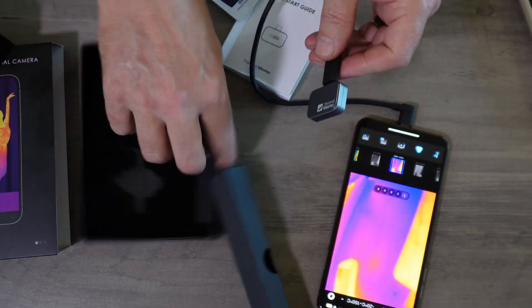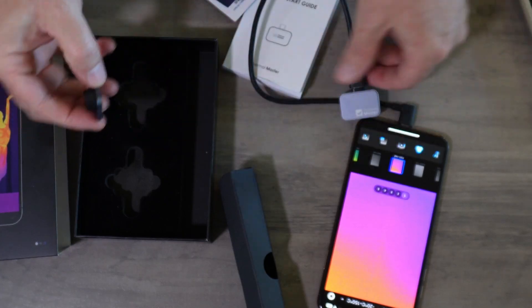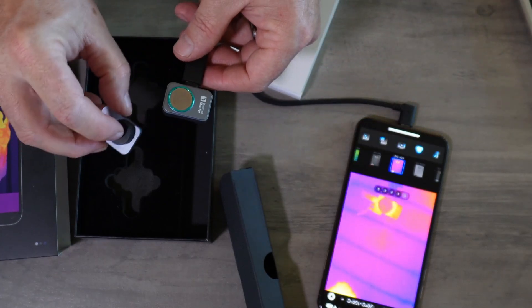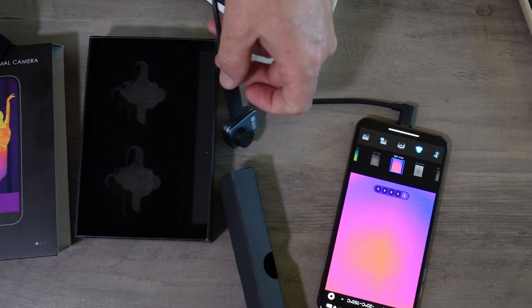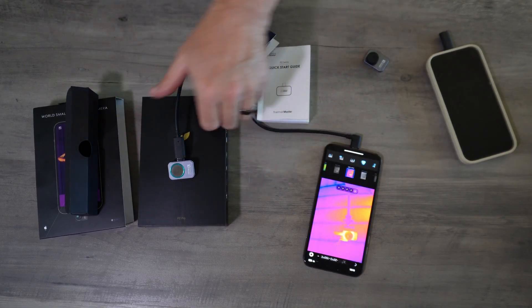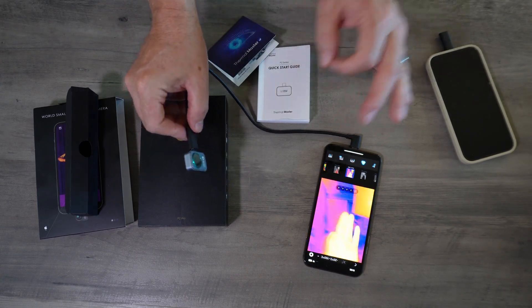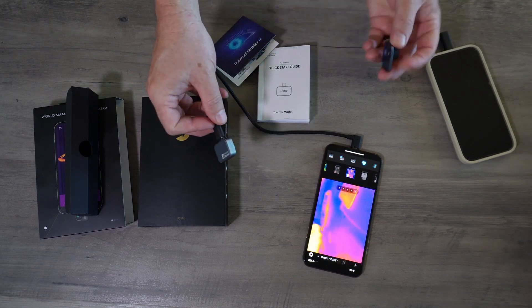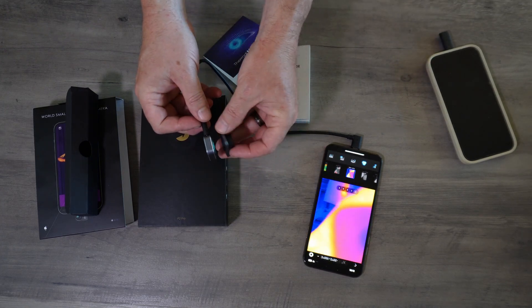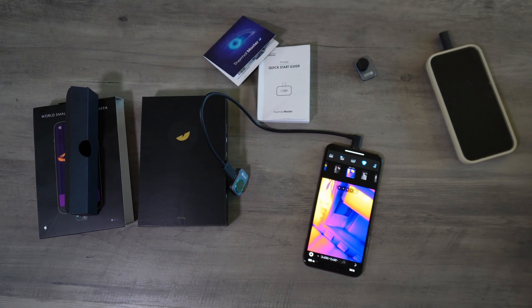You just put that protective cover back on, and a cool thing about this protective cover is you just throw that on there and the whole thing is protected. So basically: if you have an Android, you're going to want the P2 version. If you want the really close detail work with the macro lens, or if you have an iPhone, you're going to need to go with the P2 Pro.